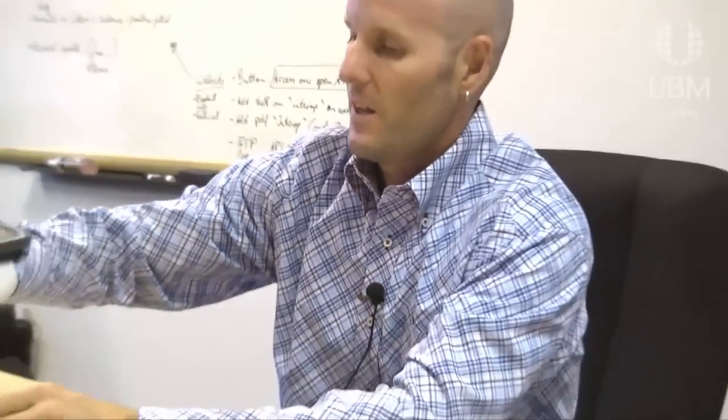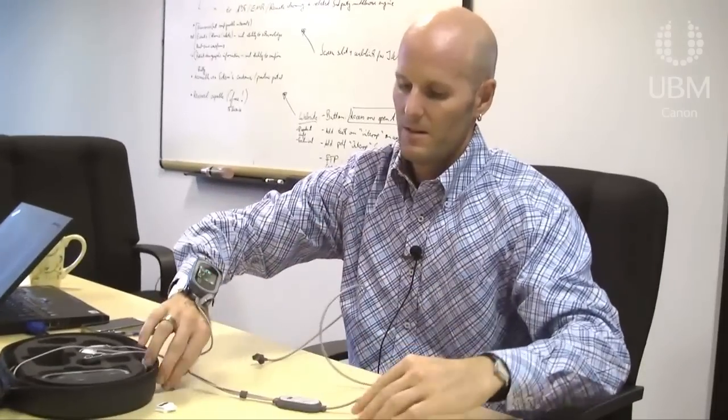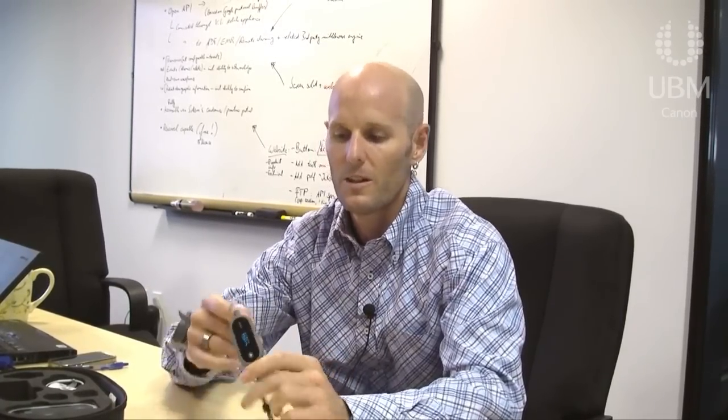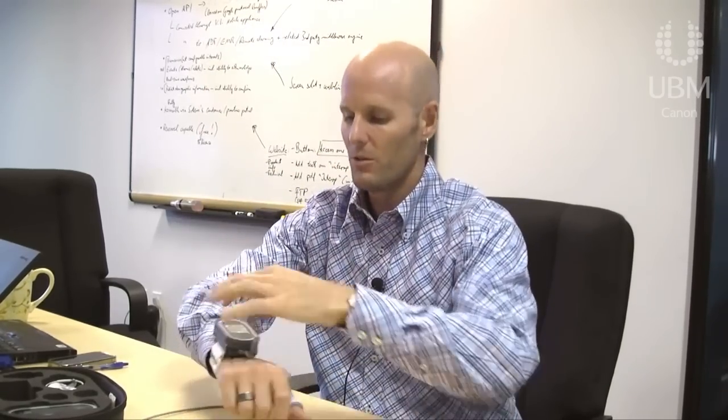If I want additional vital signs, I simply add what we call the chest sensor. This goes on the chest and is held down with a small adhesive strip. It is the entire ECG, respiration, and temperature monitor — all the electronics, A-to-D conversion, beat-picking, filtering, and defibrillation protection are inside. A cable runs down to the monitor and plugs into the other end. We have a 3-lead and a 5-lead version, and with that all vital signs are captured continuously in a very lightweight, non-mobility-limiting form factor.